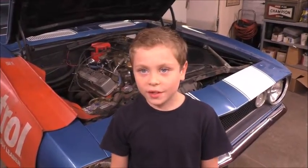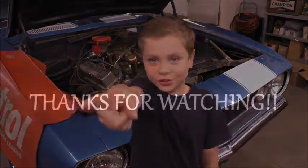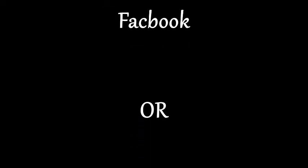Check your choke on your old car and see if it works right. Thanks for watching my video. See you next time on YouTube — and subscribe. Bye.